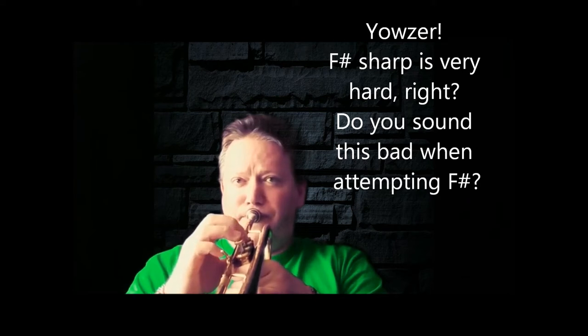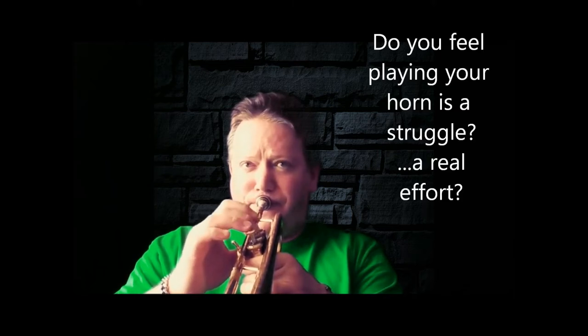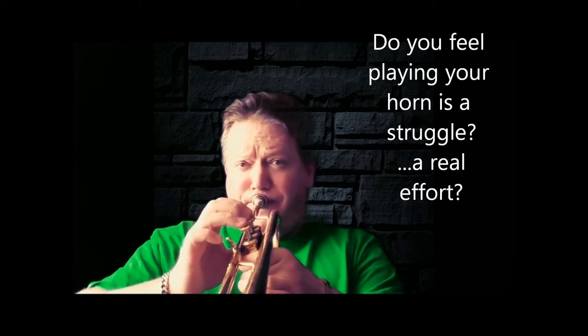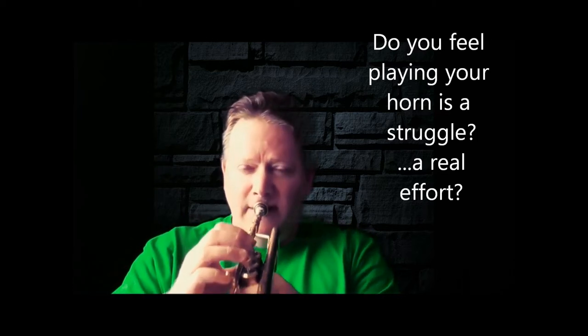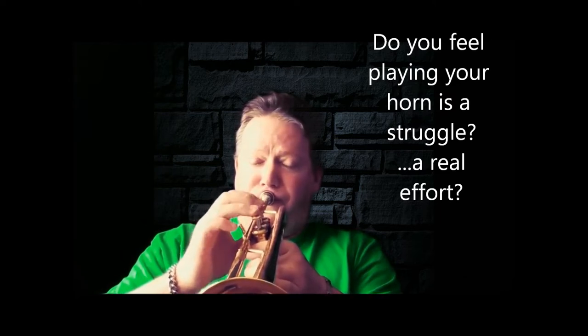This video is brought to you by B.C. Does that sound like you? Are you struggling with finger technique?